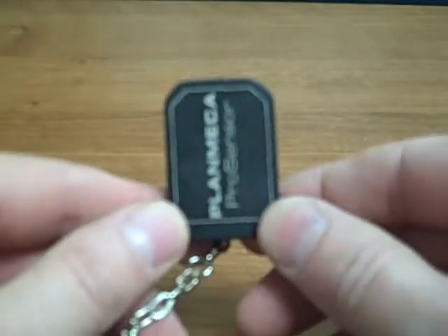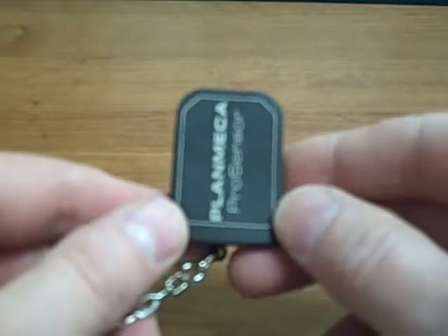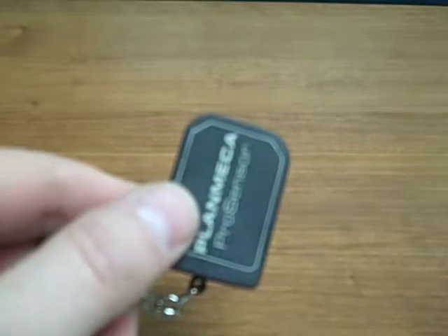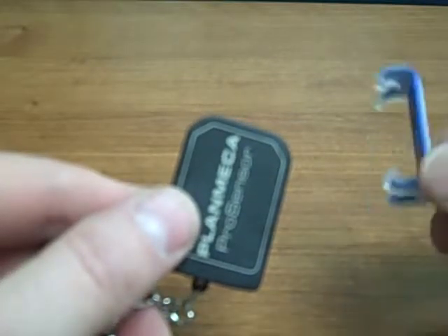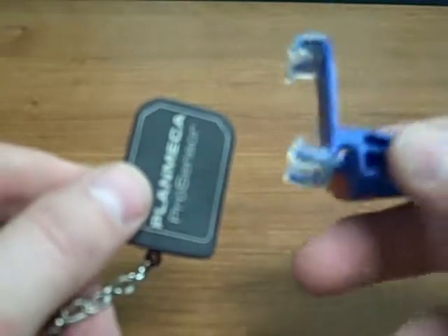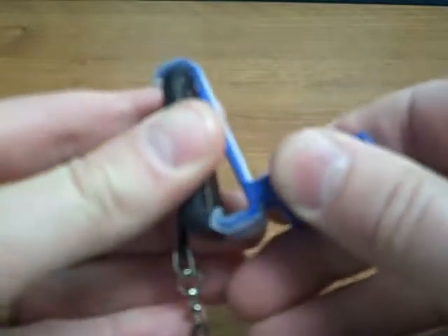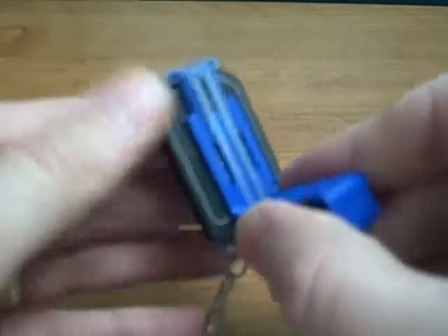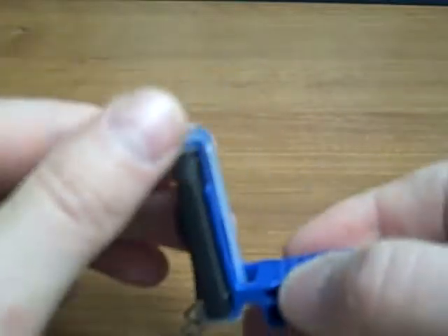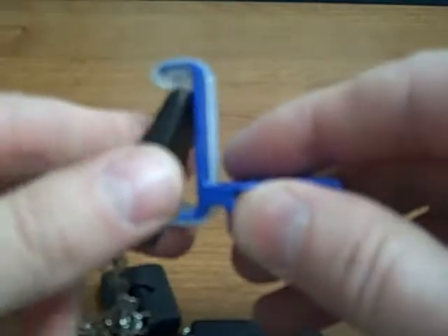This is a demonstration of the RIN XEPDS Fit Universal Sensor Holder System with the PlanMECA Pro Sensor. Here I'm holding a size 2, and one of the neat things about the XEPDS Fit System is that one bite block will work with a size 2 or a size 1 sensor. The adjustable clip just stretches out to allow for the different size sensor — here you can see it accommodating a size 2, and it will also accommodate a size 1 sensor.